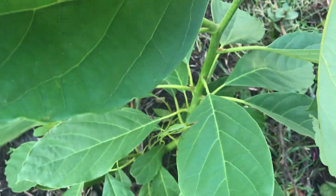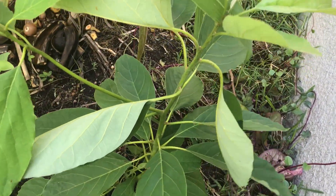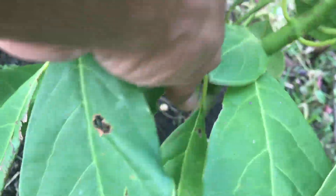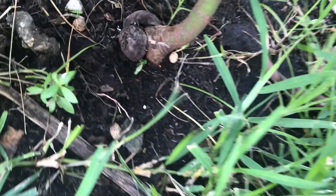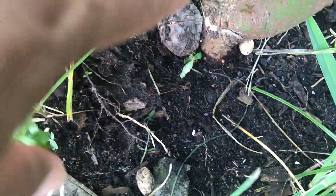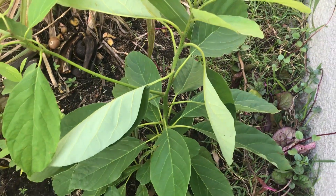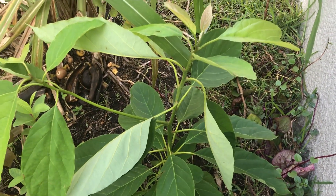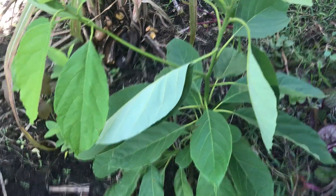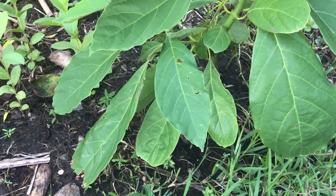It's a six-month-old avocado tree — see all the growth, all these stems. I'm going to leave this here and just let it grow. It's far enough away from the home that I don't need to worry about the roots doing any damage.